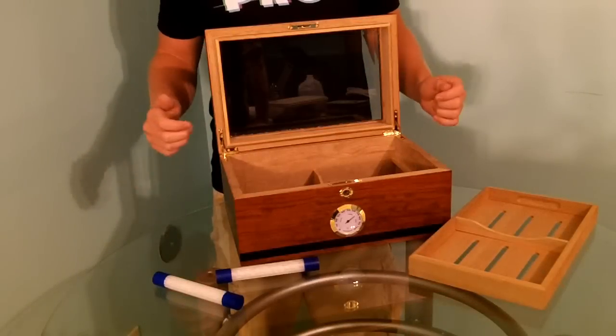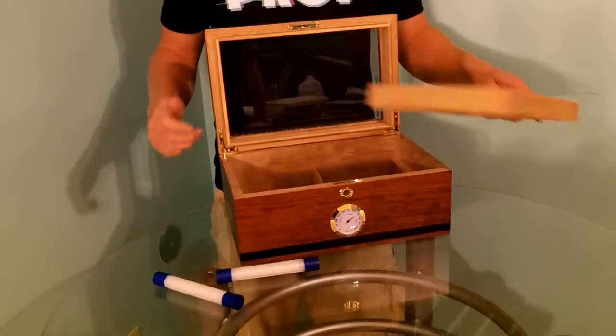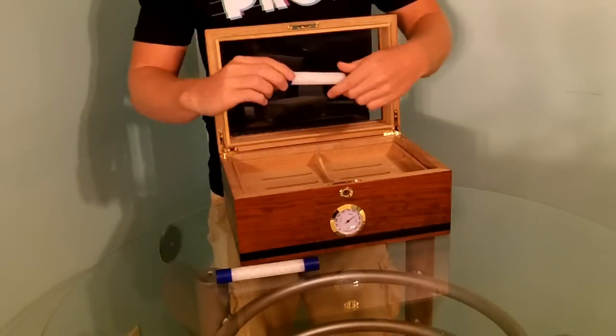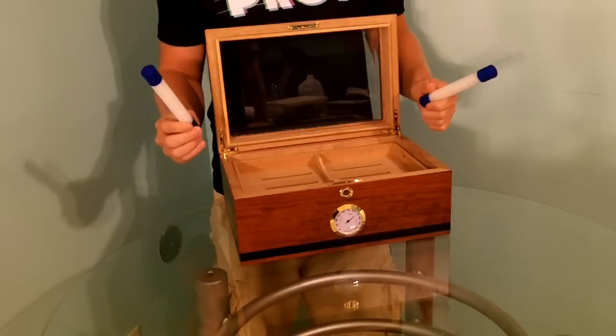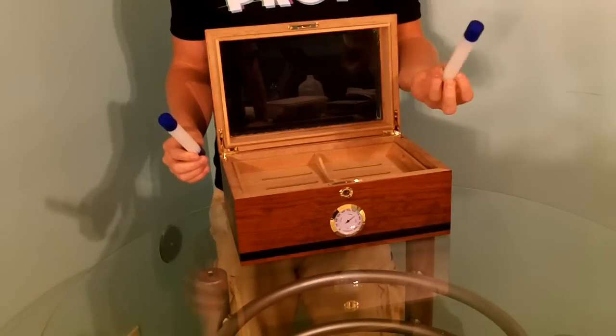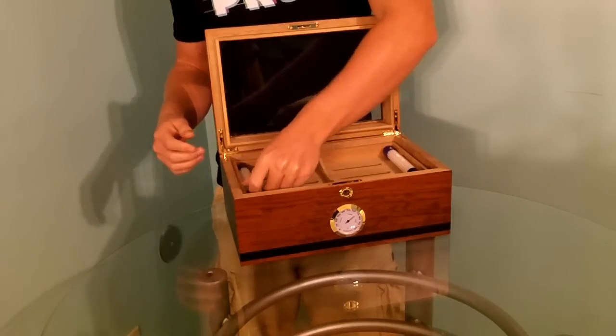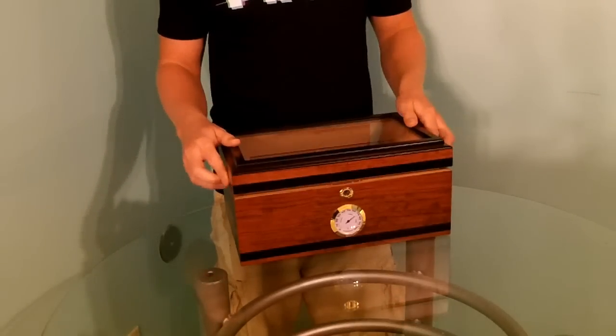We're back once again and our hygrometer is reading 71%, which is perfect. So that means it's time to put in our upper tray, add our last two 65% Hartfield bead tubes which we have filled by following directions on the back of the packaging. And now you've successfully completed seasoning your very own humidor.